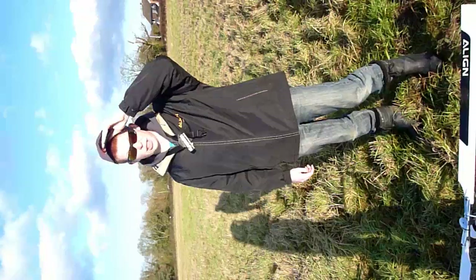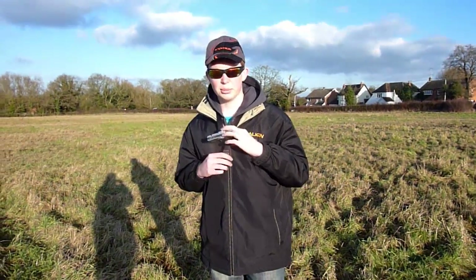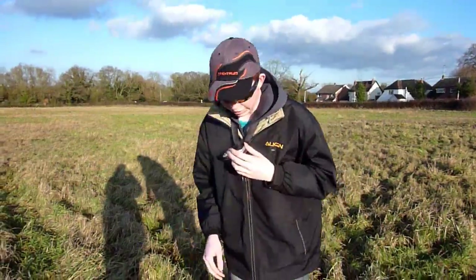Hey guys, Tom here. Just going to fly the 700 again. Got this cool camera for watching the sticks on my controller. Hopefully it will work. Just going to plug it in.